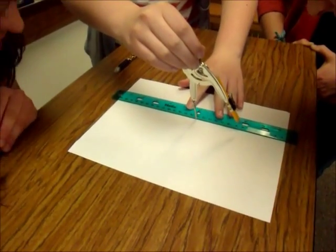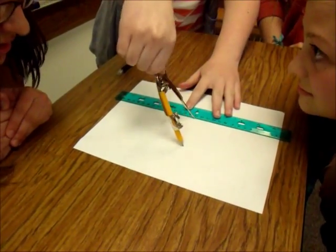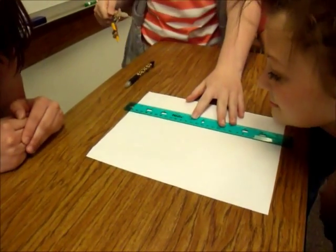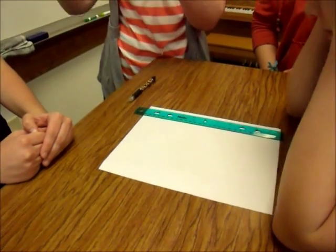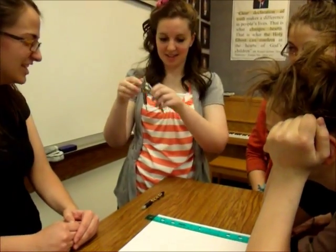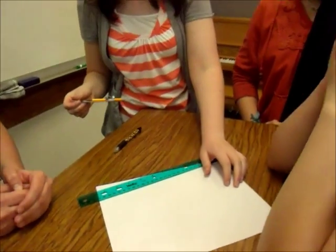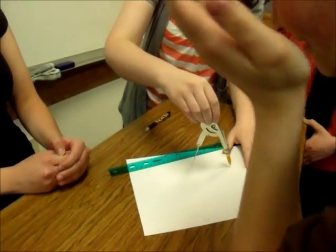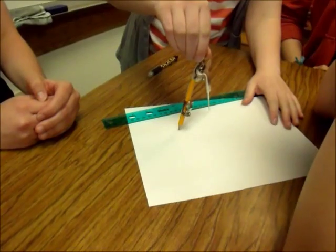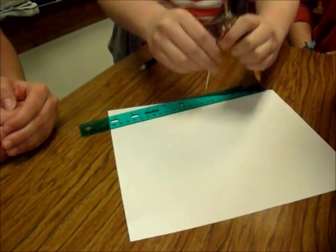So you're going to sit. Put your pointy end down just like we did with the half circle and move it around. You should make it smaller. Squish it. Like a baby bug. We don't squish baby bugs. Fine! Now you make sure you can reach both ends.